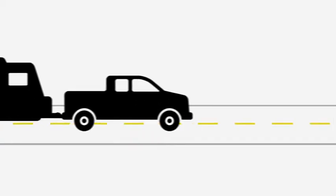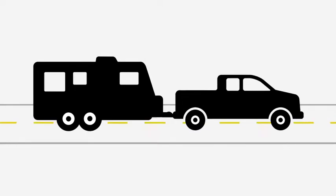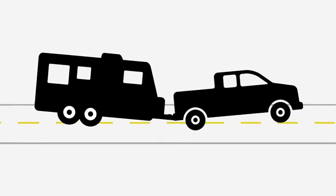Hooking up a conventional trailer can introduce several forces to make things uncomfortable for the driver. The weight of the trailer tongue, concentrated on the hitch ball, not only lowers the rear of the truck — it actually raises the front of the truck, creating handling and steering problems.